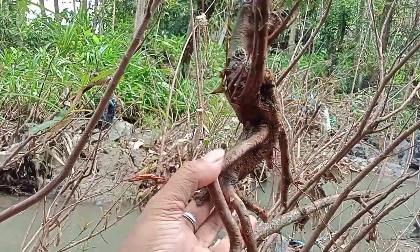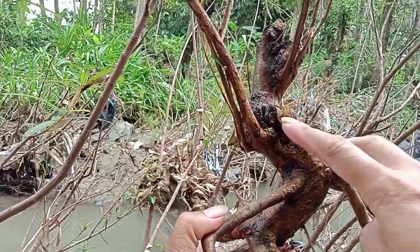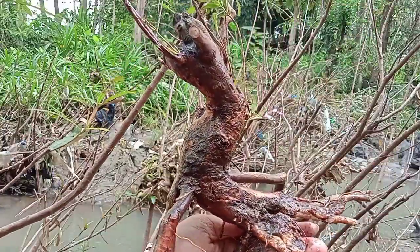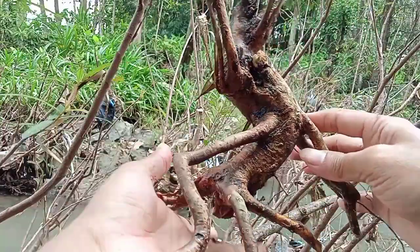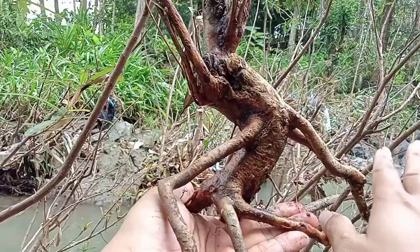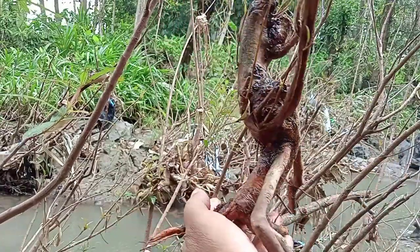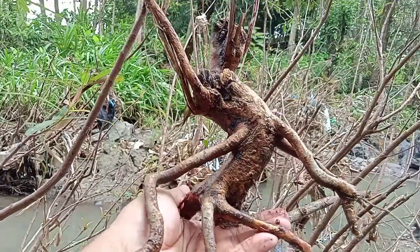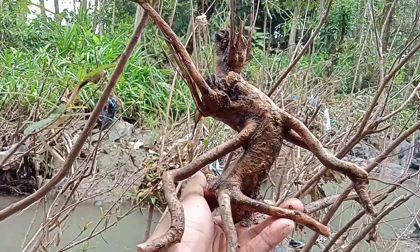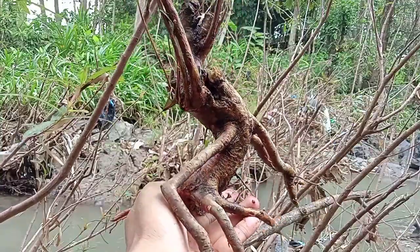Oke bossku, ini dia sudah dapat ya, bentuknya mantap sekali, unik ini bentuknya ya, cantik. Kita tanam seperti ini, mantap. Ini jadikan akarnya dan ini nanti agak ditutup sedikit, nah keren, mantap. Bosku, oke bosku terima kasih telah menyimak video ini semoga bermanfaat. Salam satu hobi, salam sukses selalu, selalu semangat bosku.